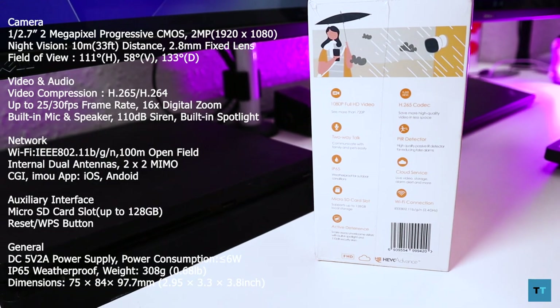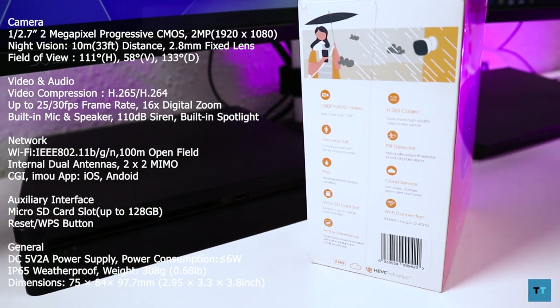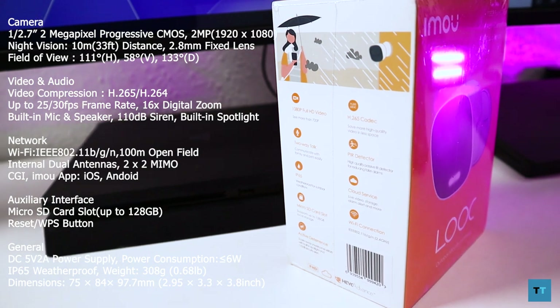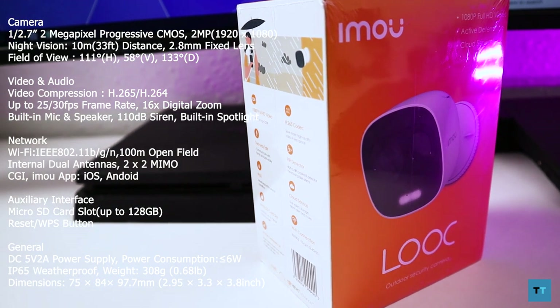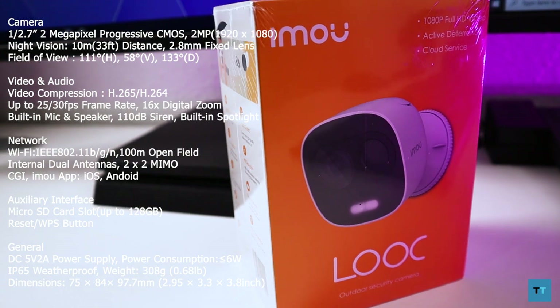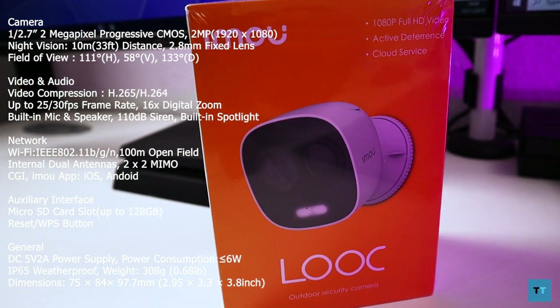Briefly, in terms of the main specifications, The Look is IP65 waterproof rated, which makes sense considering it's designed to be used outdoors. It's got a 1080p camera with a 111-degree field of view — slightly less than the 130 degrees you would get with a Nest outdoor camera. The rest of the specs are on screen, so feel free to pause the video if you want to check them out.